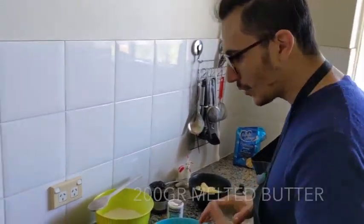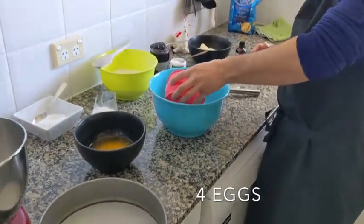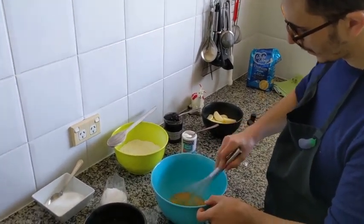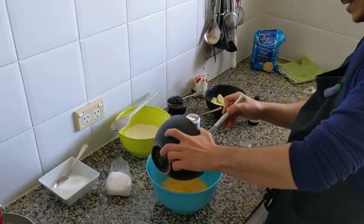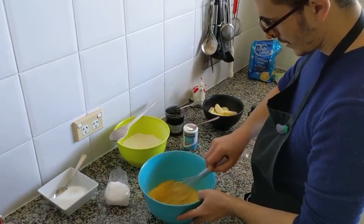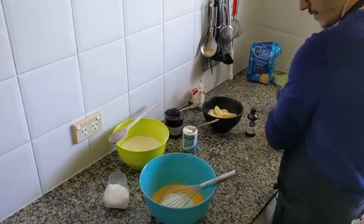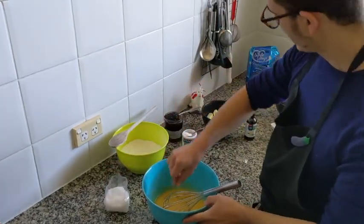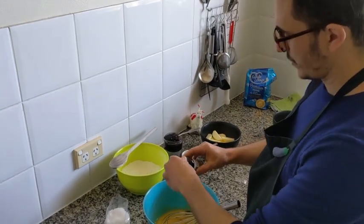For my Apple Pie recipe we need 200 grams of melted butter. We're gonna mix everything together. I have four eggs in a bowl. Then we add our butter, then we add 150 grams of sugar, a pinch of salt, vanilla extract for a little bit of flavor — just a teaspoon.